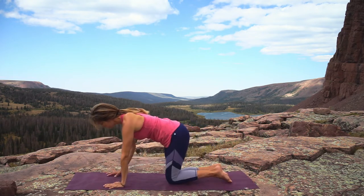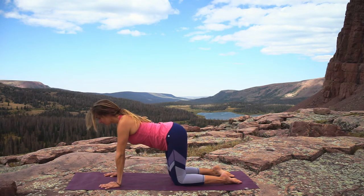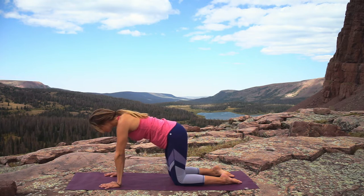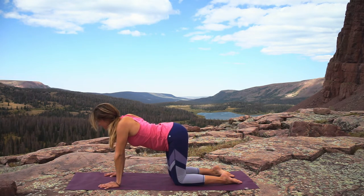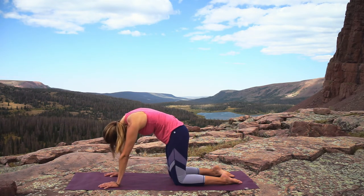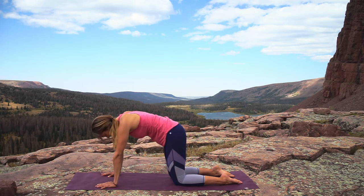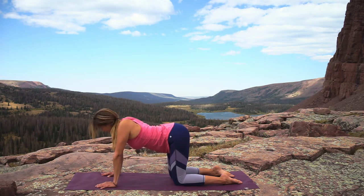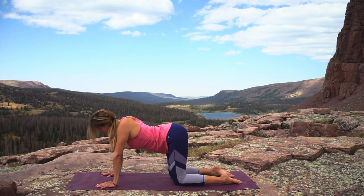Roll over back to your hands and knees — hands right underneath the shoulders, knees underneath the hips. Inhale, drop the belly, take the gaze up, and then exhale tuck the tailbone, drop the chin. Keep going with these cat-cows at the pace of your own breath. Take one more of each.